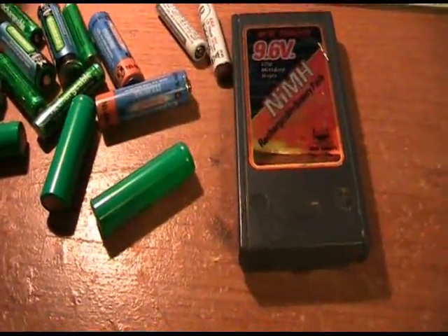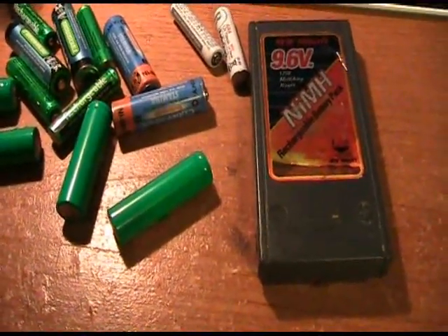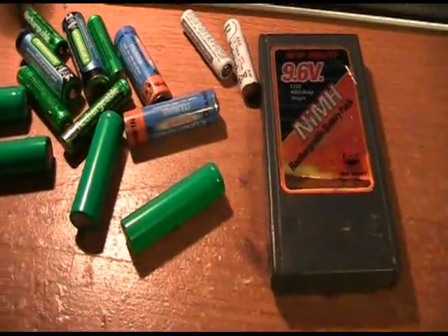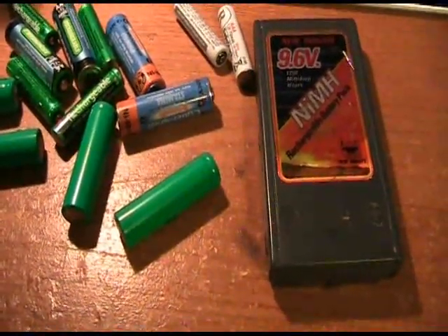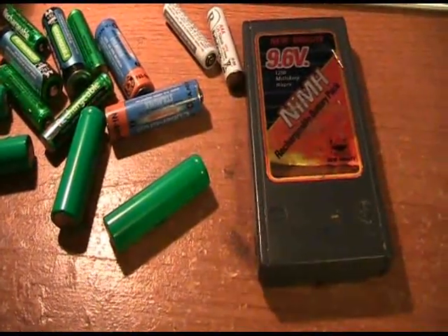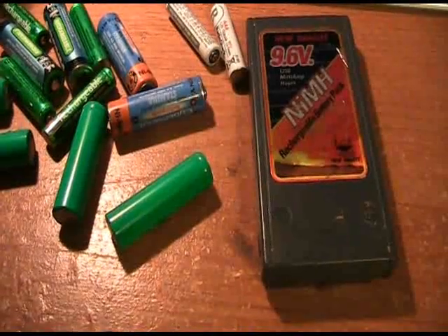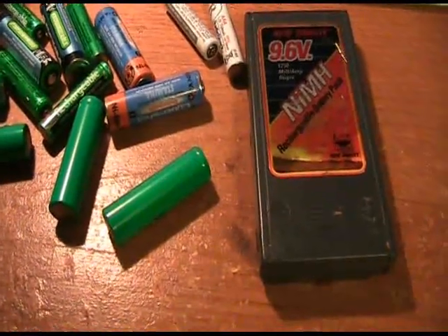After it reaches room temperature, go ahead and charge it up. You should see about a 60 to 70 percent increase in battery life over what it was right before it was about to die. You're not going to get 100% of your battery life back, but at least you'll be able to use these batteries for a little bit longer before you have to go out and buy a whole new battery set.